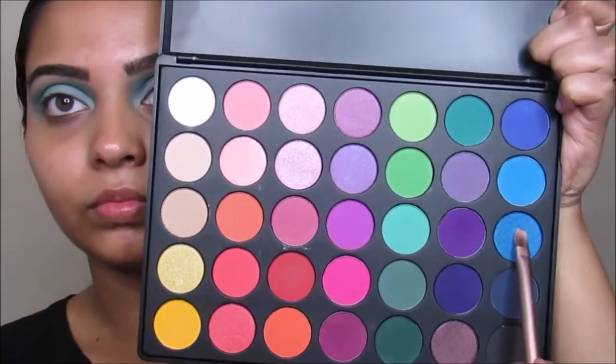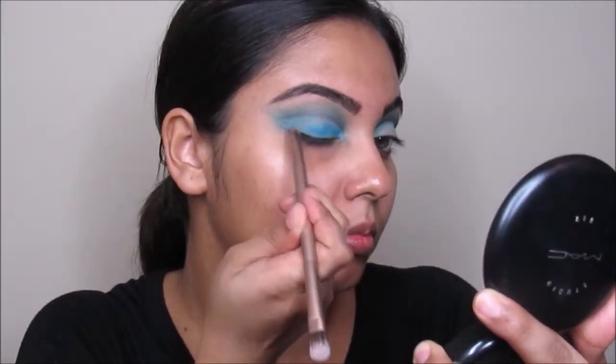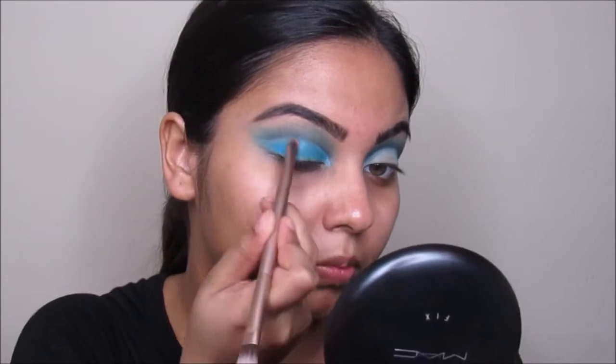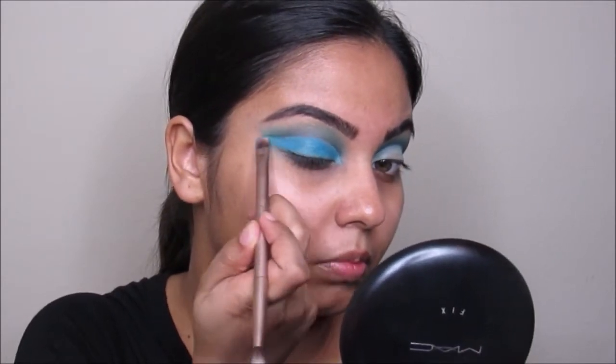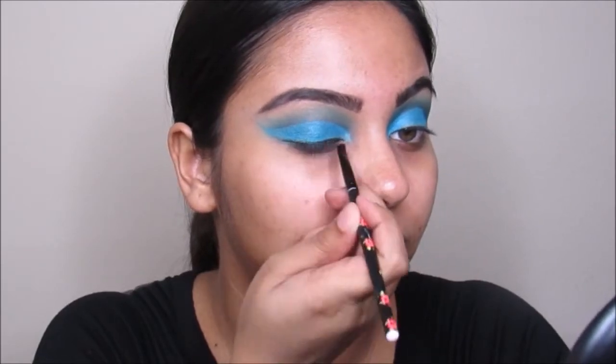Now I'm taking this blue color — it has a little bit of shine on it so it's perfect for lid color. I'm putting this all over my lid.